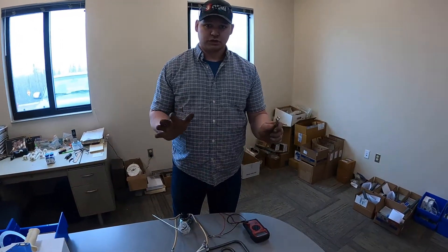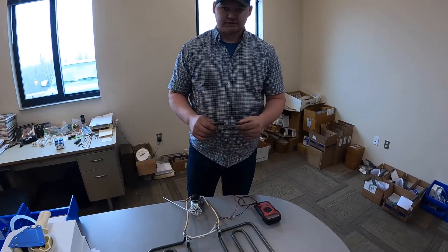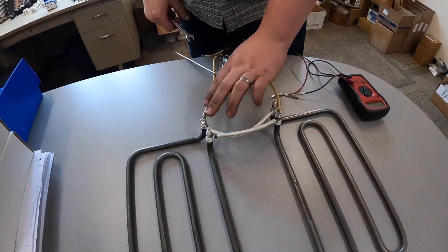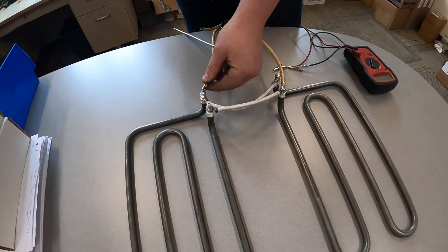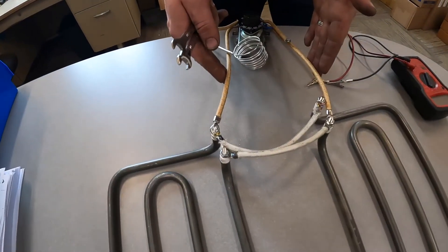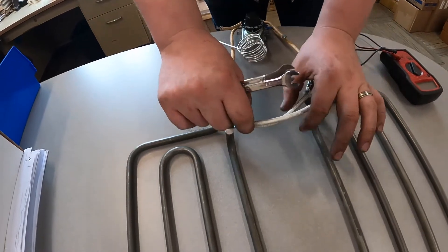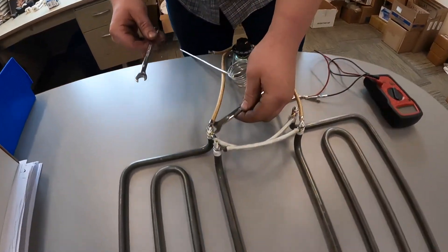With your sauna stove flipped over and power completely disconnected, all you have to do is disconnect one side of your wires. You're gonna have two wires on one terminal and one on the other. This wire here is gonna come from your control — these are just your jumper wires.